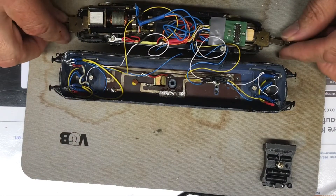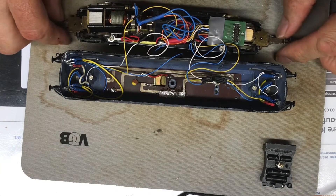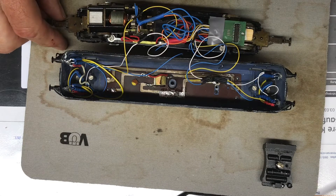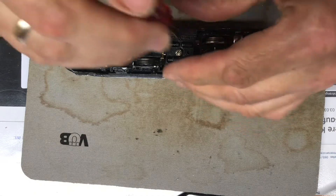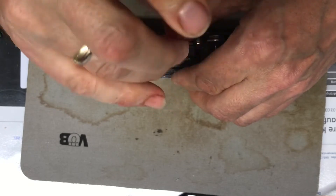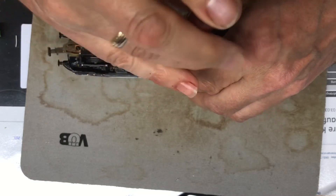Now I am assembling the loco. I just did a quick test run. After assembling it, we will put it on the test track. I have of course also plugged in the decoder. Now I am closing the housing, making sure no cables are sticking out anywhere or getting pinched. And with that the whole thing now goes to the test track.